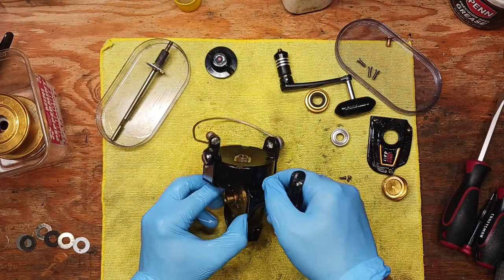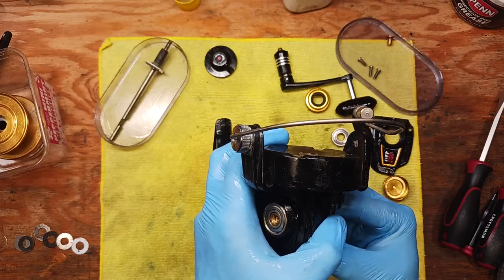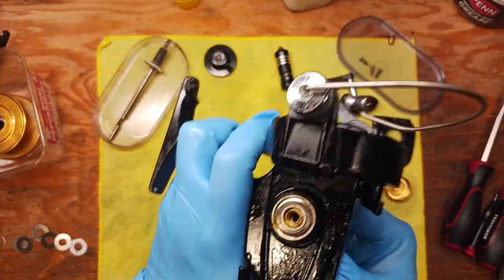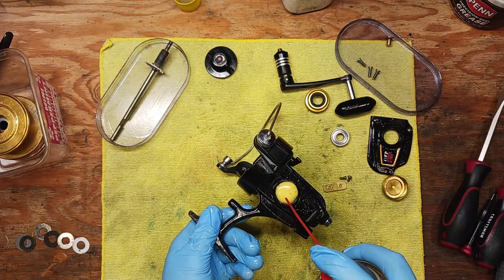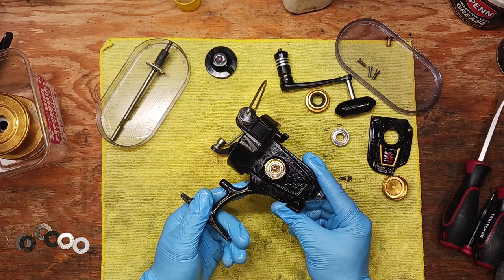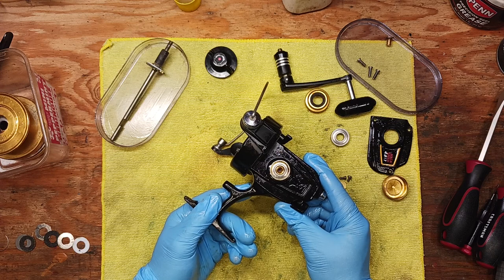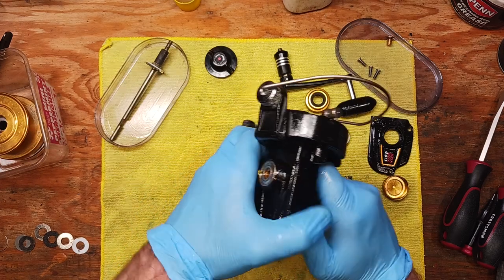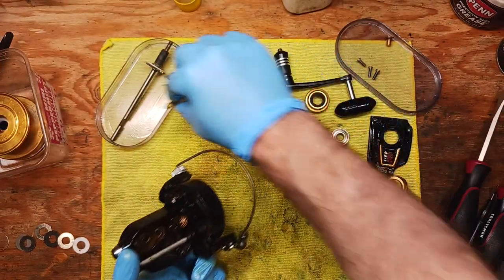We've got the main gear — we're going to see if it'll come out now, but it's still hung up on the bearing. We're going to take some more PB Blaster and let it work its way in. There we go — PB Blaster, good stuff. Put that off to the side.